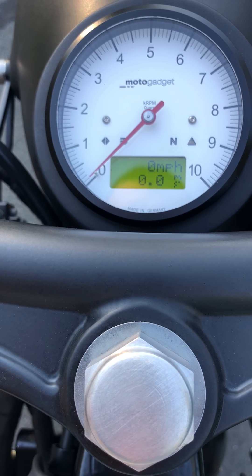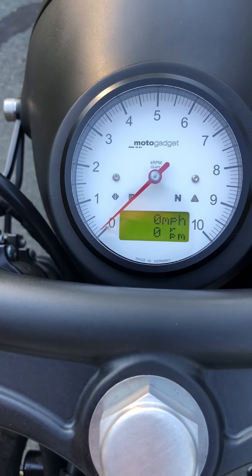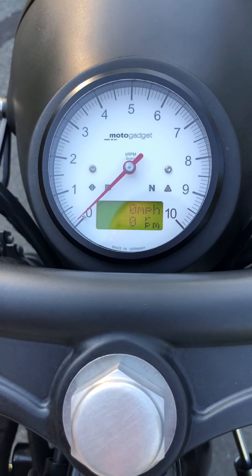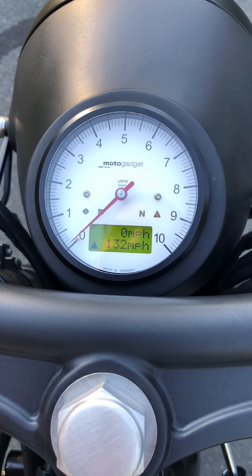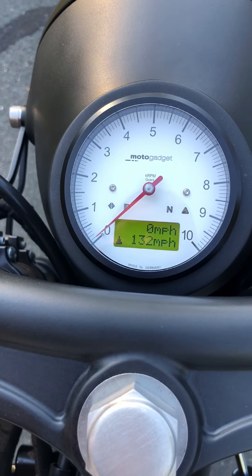I don't have all of this stuff hooked up — we need extra sensors for it. But that would be RPM, also on the tach there, average mile an hour, peak speed. This bike has never been 132 miles an hour, but I do have a GPS speedometer sensor hooked up to this — while you're programming it, it probably went that high.